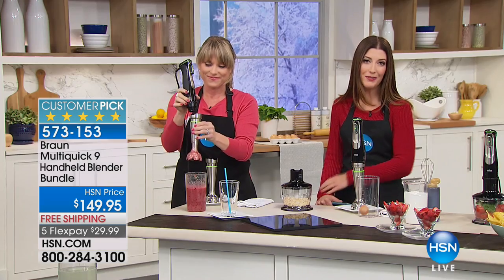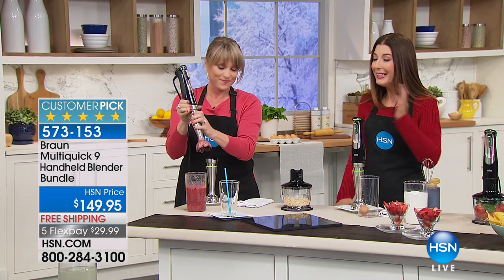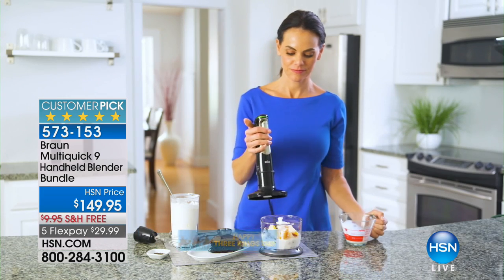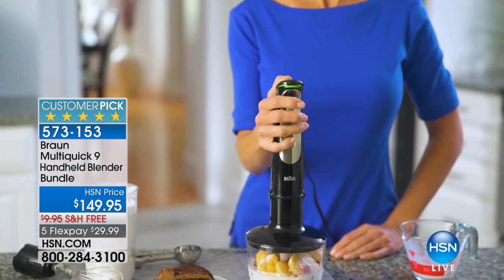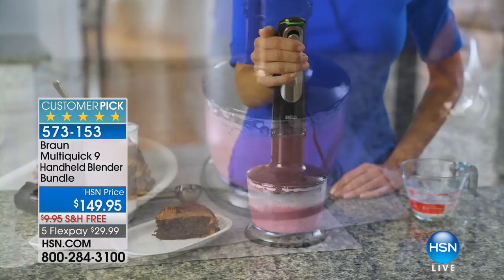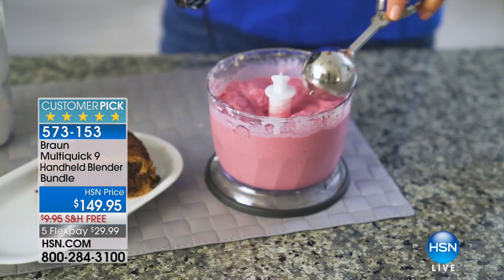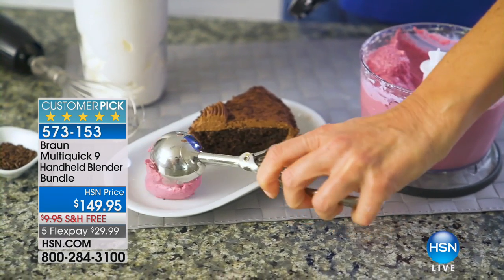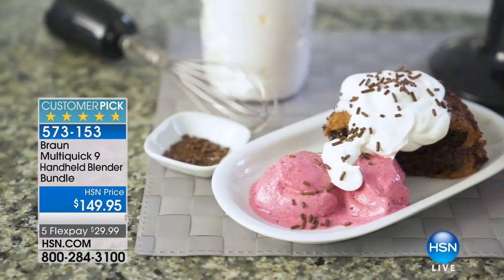Now you can drink your fruits and vegetables. So many of you have set New Year's resolutions to eat more vegetables and fruit throughout the day — it might be hard and time-consuming to sit down to a whole salad or spend time slicing and dicing. This way you have instant puree, an instant way to blend and whip, powered by Braun.